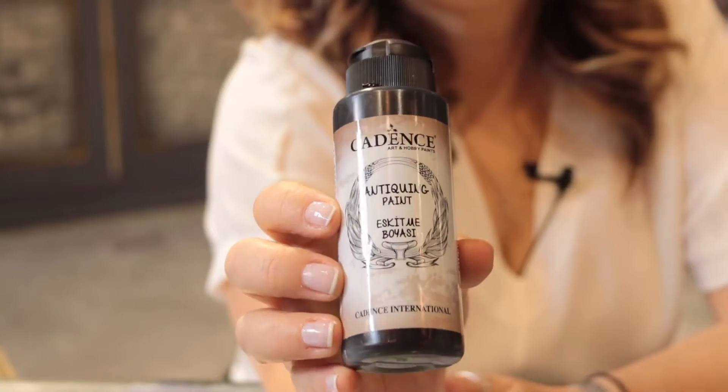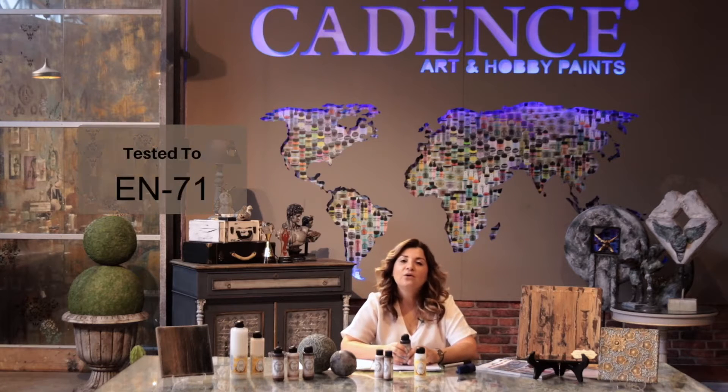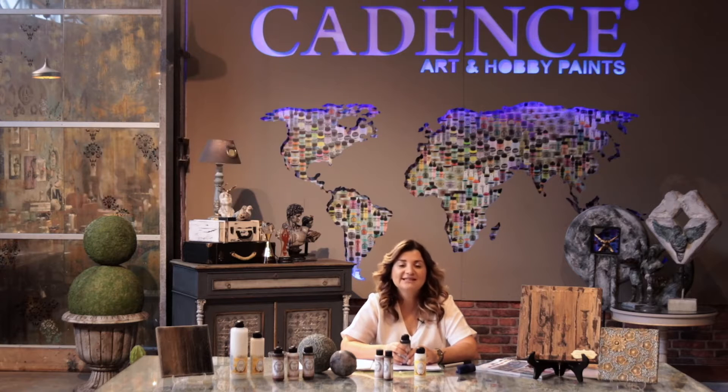The 13th product of the effect paints of Cadence range is anti-queen paint. Anti-queen paint is water-based and non-toxic. It is certified according to Euronorm 71 and CE norms, which means that you can safely use it with your family and with the kids. Also, the quality of the product is confirmed by international awards.